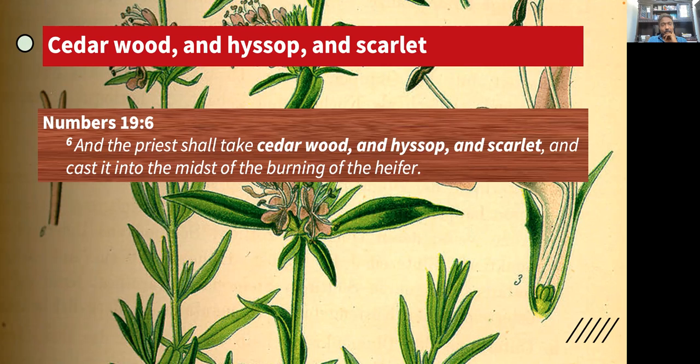Any other thoughts? Hyssop was used to paint the lintel at the Passover. It was painted with blood and that was the scarlet. Scarlet is a color. It's not a thing like hyssop and cedarwood — it's not a physical object.